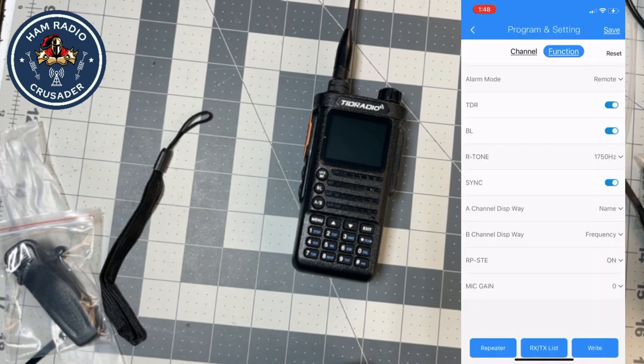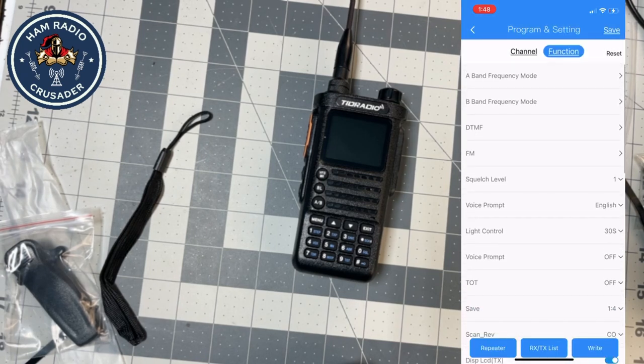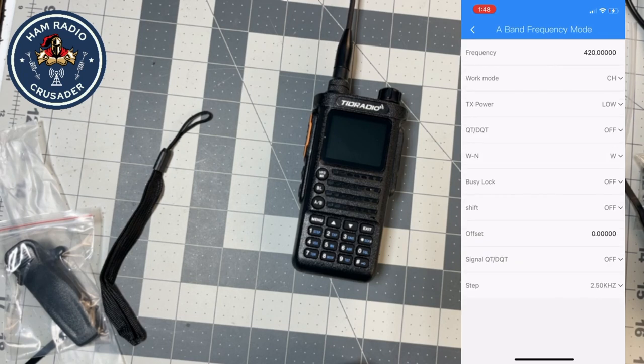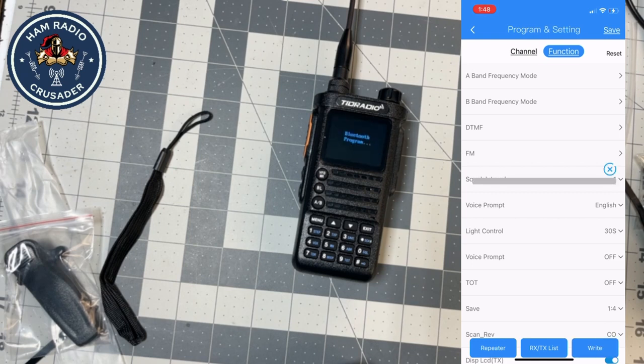So let's change that to name. Let's go back up here. A band frequency mode. Let's just leave that alone, write it, see what happens. And we're writing. It's complete. And the interface is back.